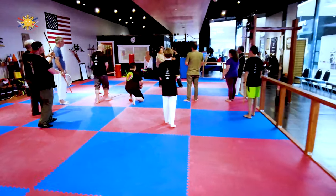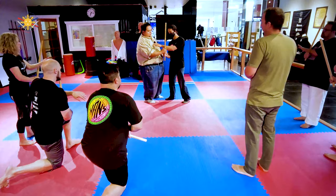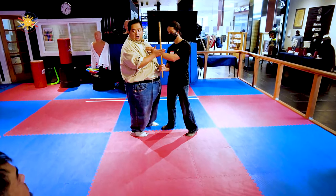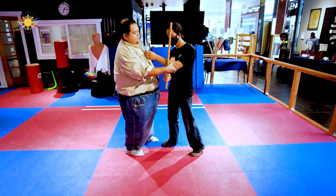Make sure that it is right here at the thickest part of the forearm. If you hold it up at the wrist and you get struck there hard enough, your wrist will be broken. We want to keep it here at the thickest part of the forearm.